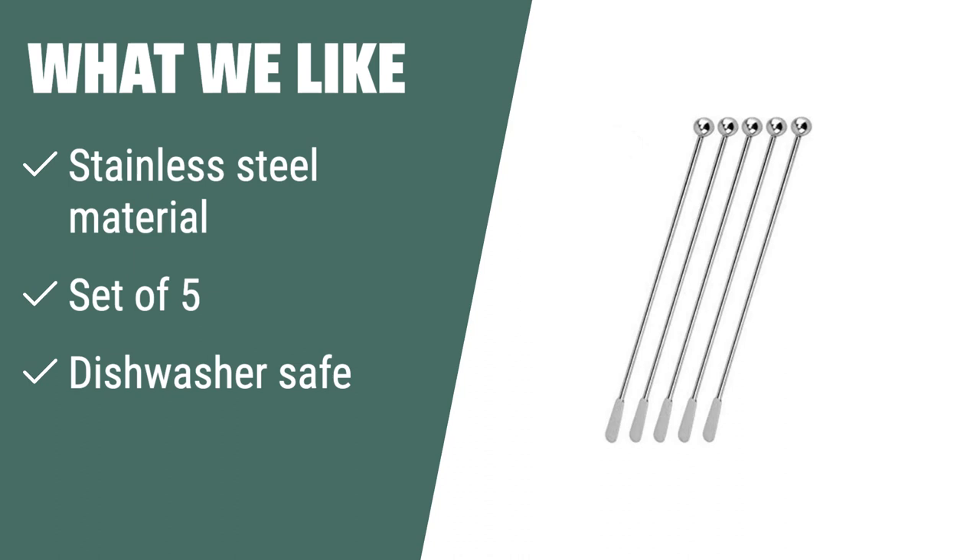What we like: If you are looking for reusable and easy-to-clean swizzle sticks for your home, bar, or office, you should consider these Gestoin stainless steel drink stirrers. Made of 304 stainless steel, they are perfect for stirring cocktails, coffee, or any other beverage.